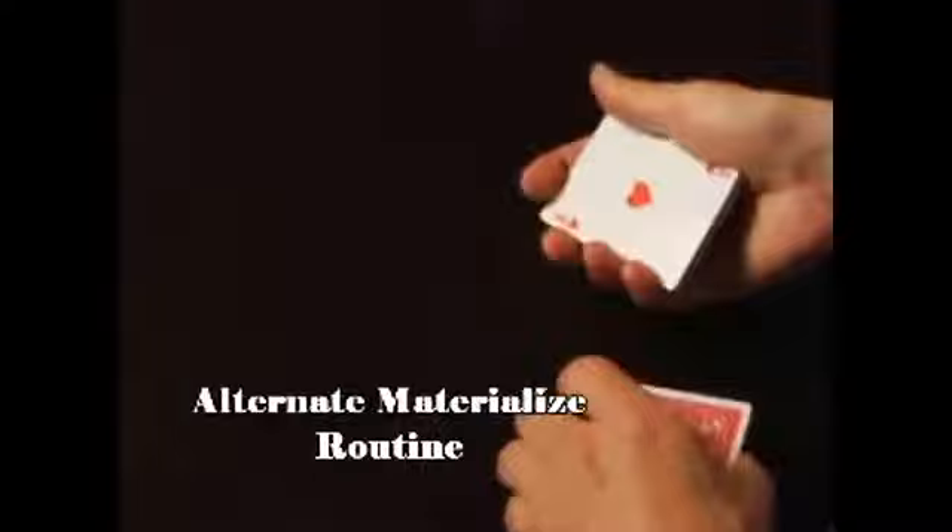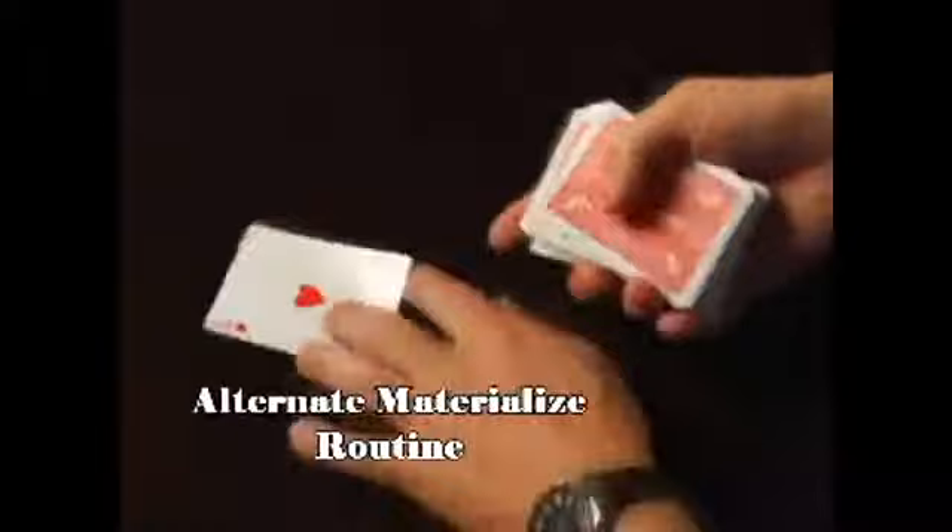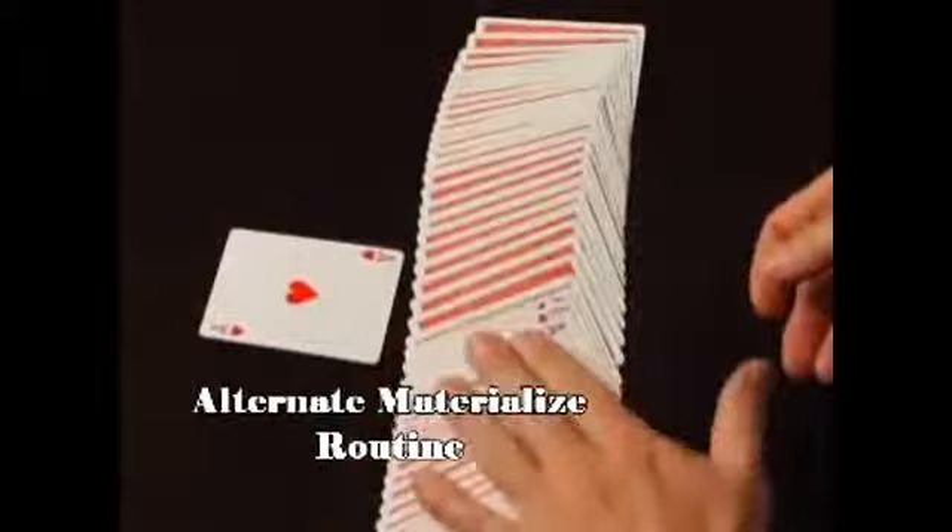The last Ace will appear. That's pretty neat. And the Aces are gone. And that is some real magic. We have one, two, three — all four of our Aces.